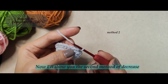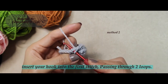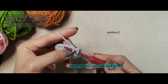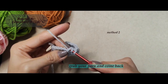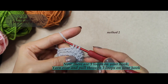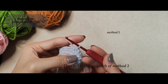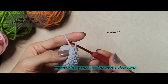Now I'll show you the second method of decrease. Insert your hook into the first stitch, passing through two loops. Grab your yarn and come back, but don't yarn over. Insert again into the second stitch, grab your yarn and come back. Now there are three loops on your hook. Yarn over and pull through three loops on your hook. That is one decrease stitch of method two. Repeat this process: two single crochets and one decrease.